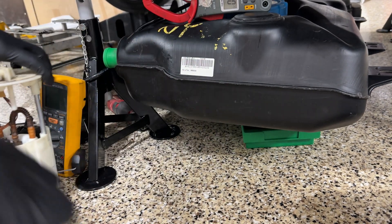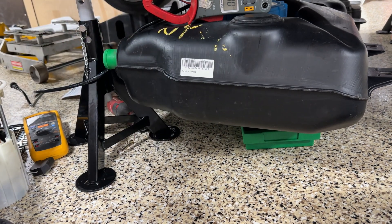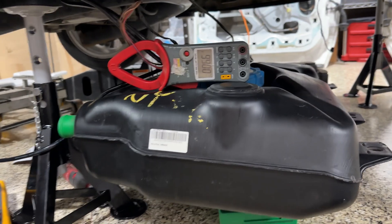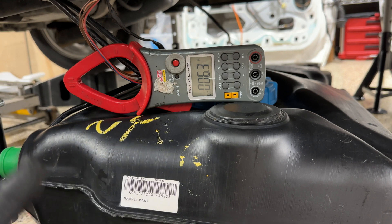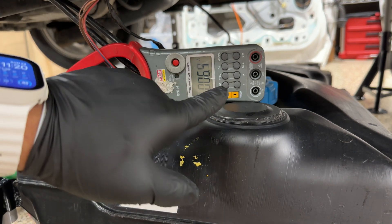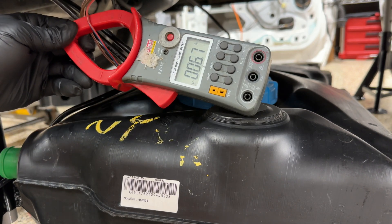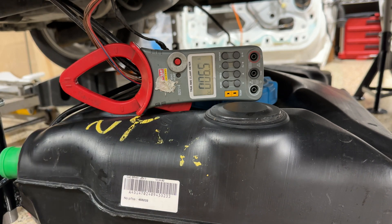Now check these numbers — this is a junkyard tank, nice and clean, and the junkyard fuel pump was measuring 2.4 ohms. If you do the math: 14.7 volts divided by 2.4 gives us about 6.4 amps. So I'm drawing half the current with this pump.